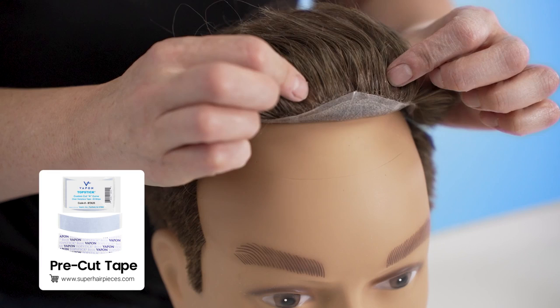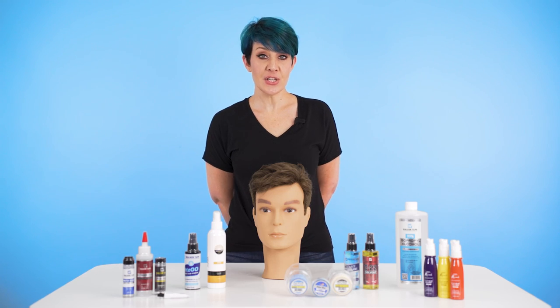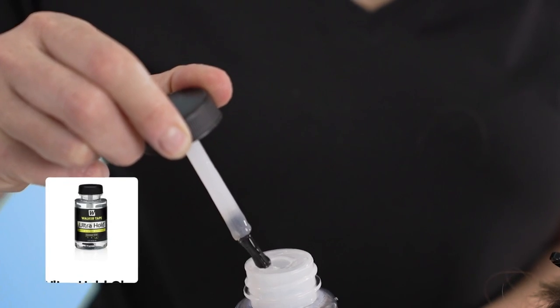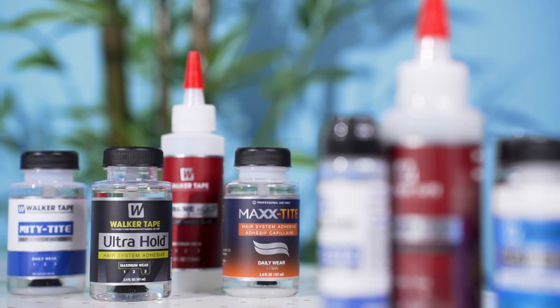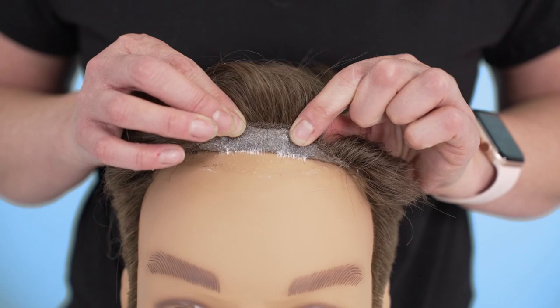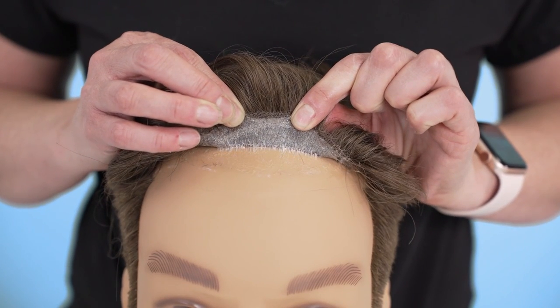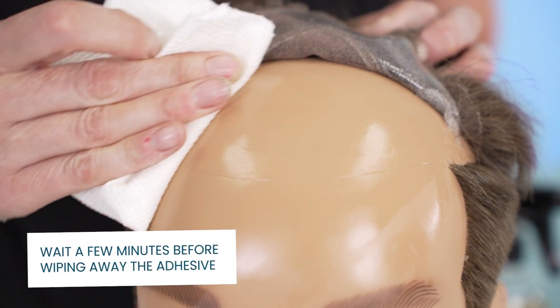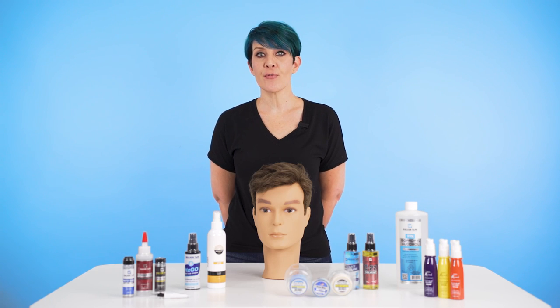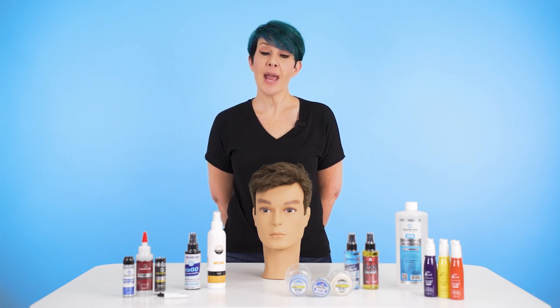If the tape is still slightly tacky but has lost some of its adhesion, you can add a small amount of ultra-hold glue to the tape, wait 7–10 minutes for it to get tacky, and then place the system down. If you are using glue or liquid adhesive, first lift the system like you did prior and remove the glue from the scalp and the system. Clean it like you did with the tape method, ensuring that the system on your head is dry before reapplying your glue to the system and/or scalp.